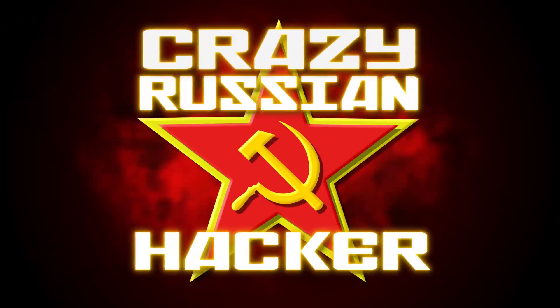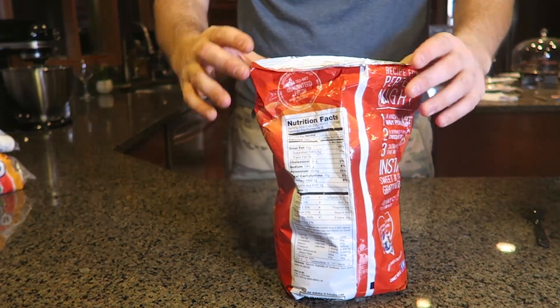What's up everybody, welcome back to my laboratory where safety is number one priority. Today I'm going to show you five fork life hacks — let's check this out.